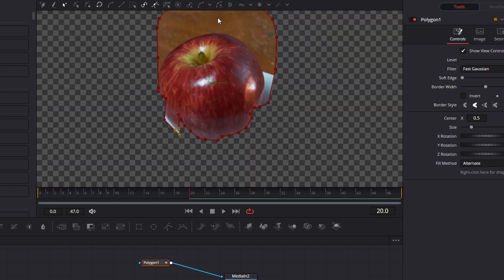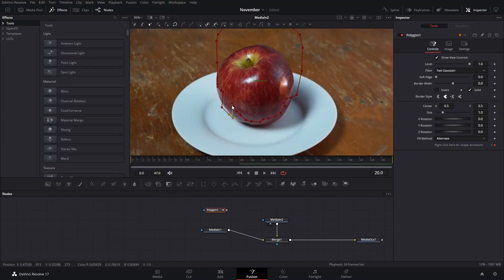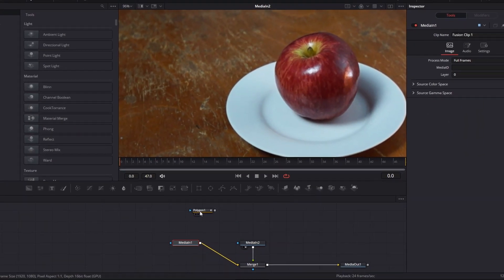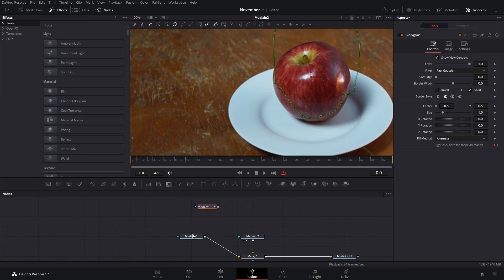And if you don't want to have these be like that, you can actually disconnect this and you can still edit it around. After we have that mask, we're going to leave that on that side for a little bit.